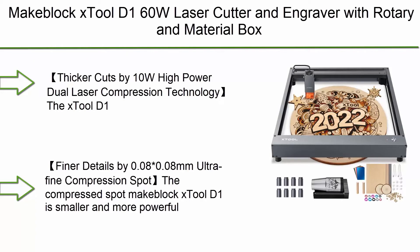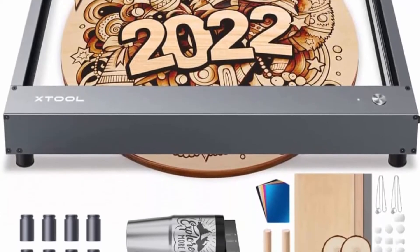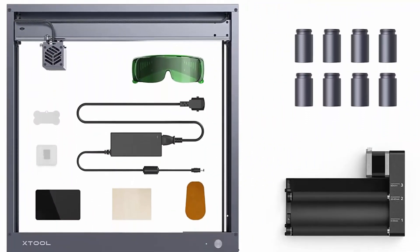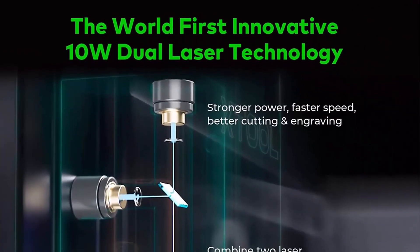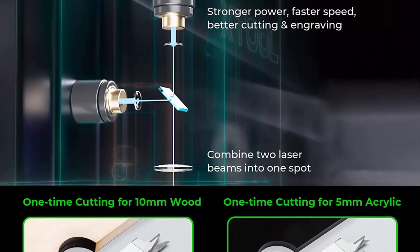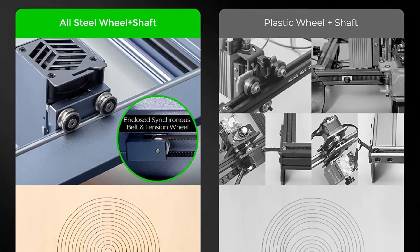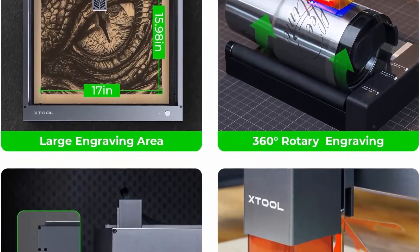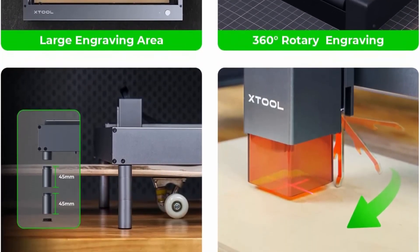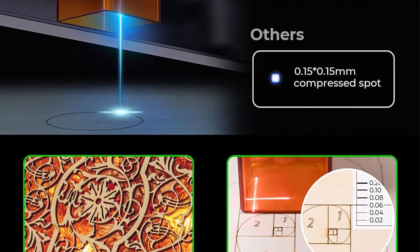Top 1: xTool D1 60W Laser Cutter and Engraver with Rotary and Material Box, 10W Fixed Focus 0.08x0.08mm Compressed Spot, Higher Accuracy Cutting and Engraving Machine for Acrylic and Wood, 17x15.98 inch area. This Dual D1 Laser Cutter has 60W machine power and 10W output power, adopting the world's first dual laser head technology with a higher-power compressed spot. Can cut 10mm of wood or 5mm of black acrylic in one pass. Working speed up to 10,000mm/min. Ultra-fine 0.08x0.08mm compression spot is reduced from 0.15x0.15mm for finer engraving.